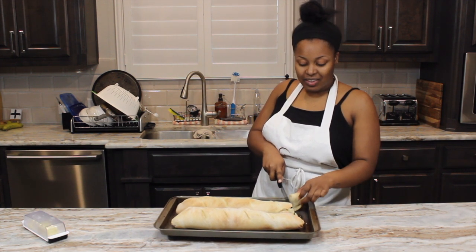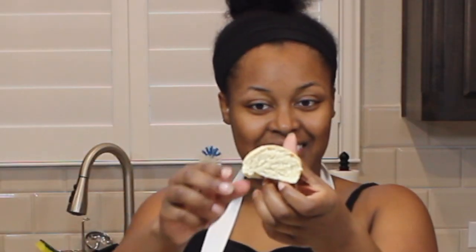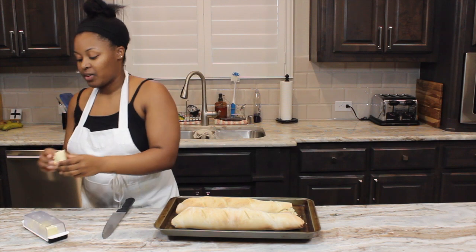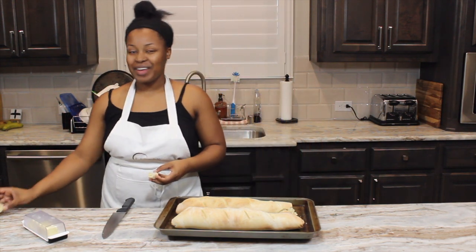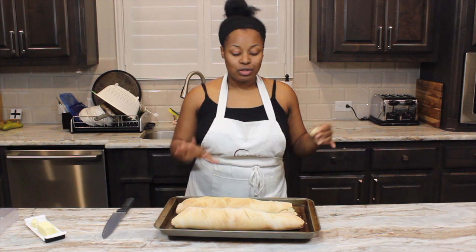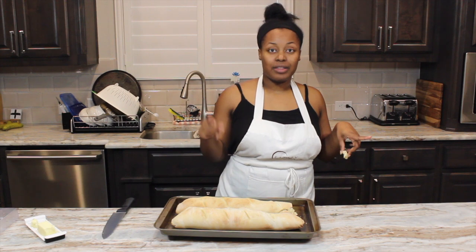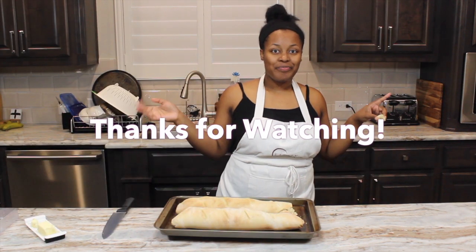Oh wow, look at that — the steam coming out. That is some good bread. It's really warm and it's really good. I'm proud of the bread — super easy to make. Comment below, like and subscribe, and let me know what you'd like me to cook next, or if you try the recipe, how it turned out. Thanks for watching.